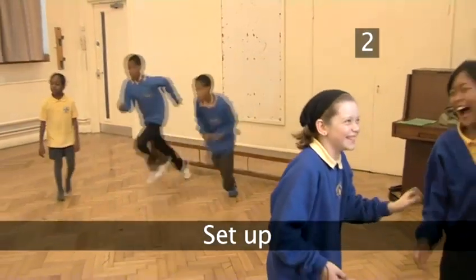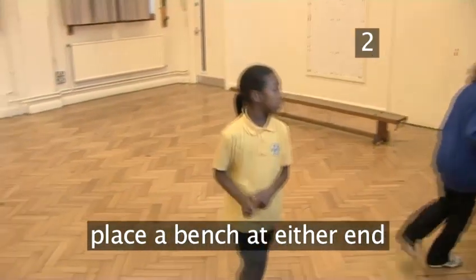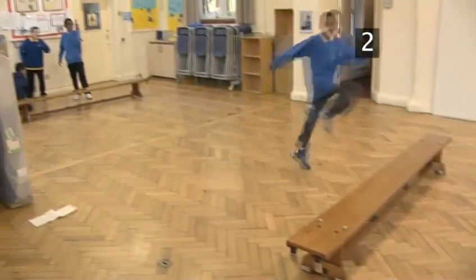Step 2. Set up. Place a bench at either end of the play area and put a third one halfway between the other two benches. The middle bench is the boundary that separates the two teams.